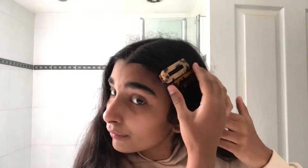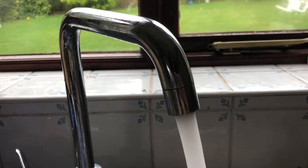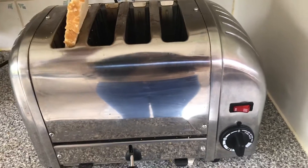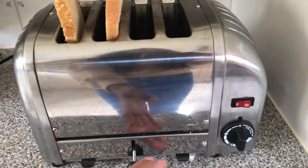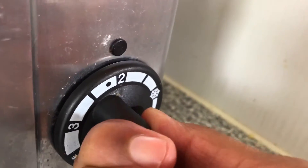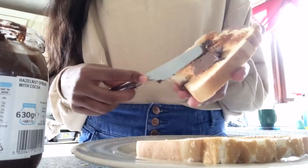Then I obviously get changed and basically get ready. I usually put some clips in because that's an easy hairstyle for me to do because I am terrible at doing hair. I also really like to stay hydrated in the day, so I usually start my day off with a big glass of water. Then I make breakfast — today I had probably the most unhealthy breakfast that anyone can think of, and that is Nutella on toast.